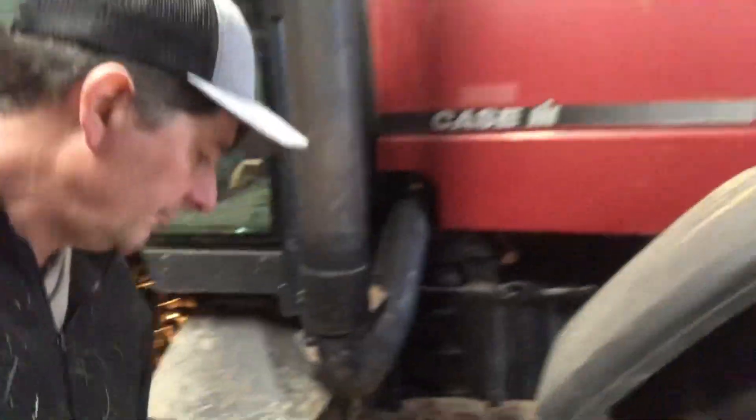I'm going under here now. This is where the filter is, right up in there — that white guy, that's the filter. I'm going to take that off now and see if I can get that resealed better. I'll set the camera down and we'll see what happens.